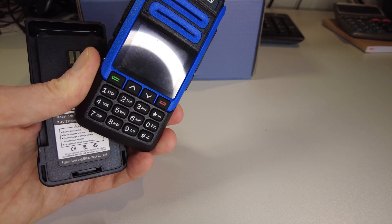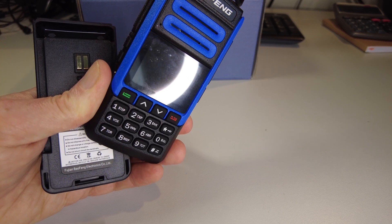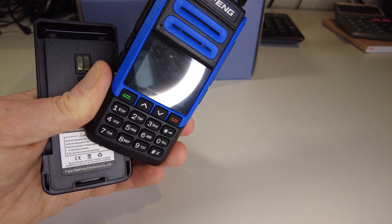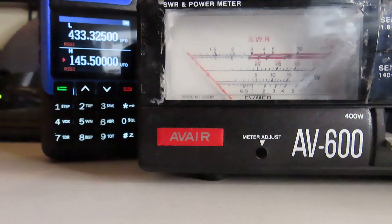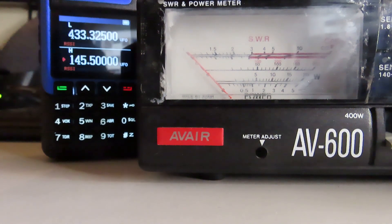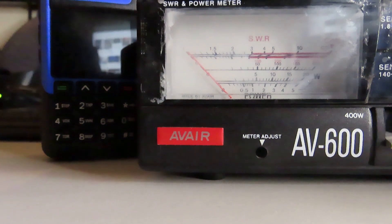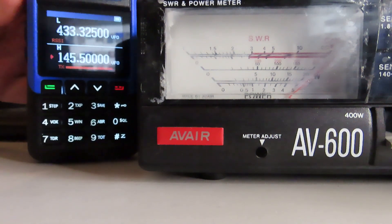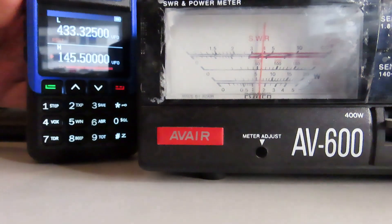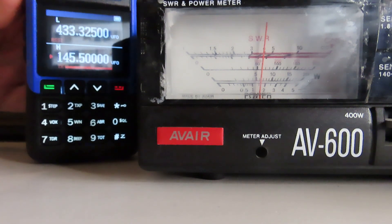We'll also see if it actually transmits any RF on 220 MHz, because the UV-17 doesn't, and I can't see this being any different — but we will try. So this is the BF-1802 power test, VHF first. We're on 145.500 in the two meter band, radio just charged up, on the 5-watt setting on the meter. Let's fire it up — looks like we've got over 5 watts. Going up to the 20-watt setting on the meter, that looks to be putting out about 6 watts on VHF with a full battery. 6 watts — that's not bad at all.